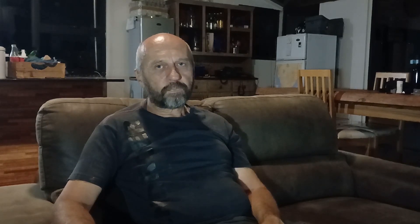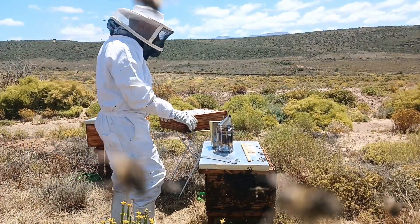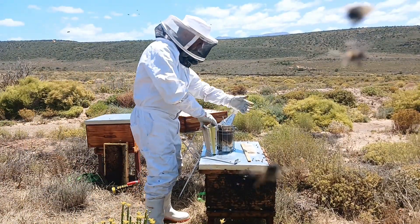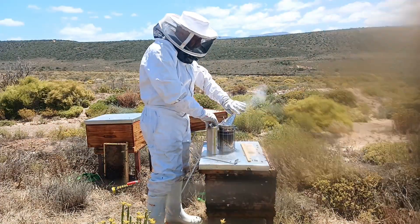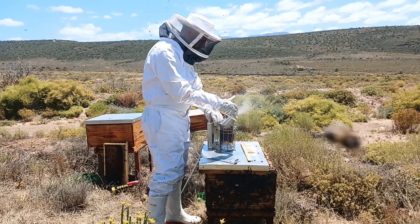I have two more removals to do in the coming week. One of them is from a chimney with very limited access, and I had to build a bee vac to accomplish that task — you can see that in the bonus clip at the end of the video. I am using conventional Langstroth hives at the moment. My first hive is relatively aggressive compared to what I see on YouTube, but we are in Africa, so we are dealing with it.